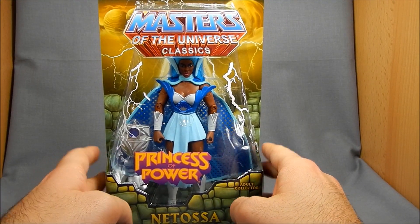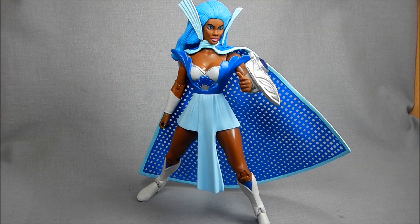Let's get her open and see how she does. Here's Netossa out of packaging, and I gotta say she looks pretty cool. I think she fits the MOTUC aesthetic pretty well. She's got really bright colors similar to the Filmation cartoon, with some nice little flourishes with paint which she might not have had in the old days or even on the cartoon. Very nice looking overall.